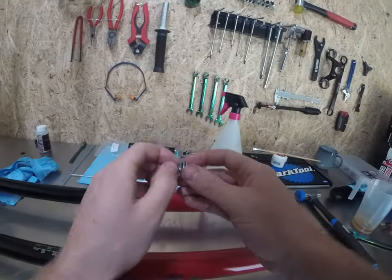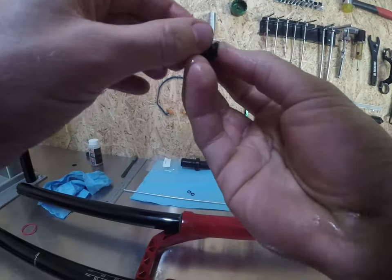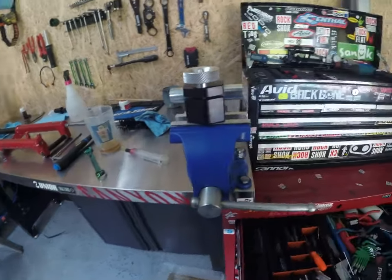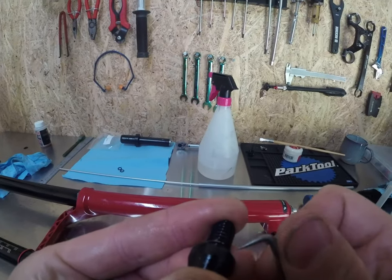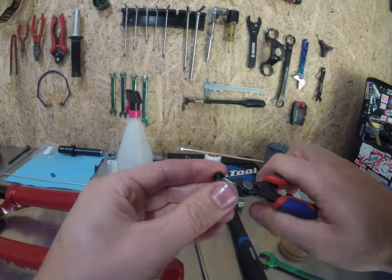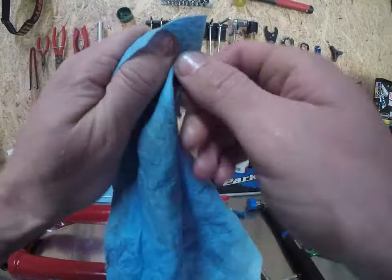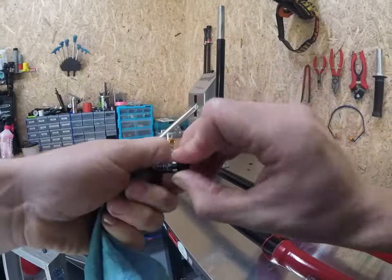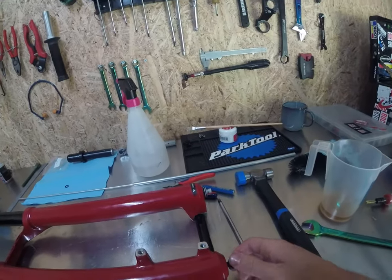Slide your new crush washer on — the rebound side has a hole in it so your knob can run through it. Thread it in by hand. The damper side crush washer can sometimes be a bit more of a headache to get out — use a pick or just get some cutters and cut it off. Clean up the thread, make sure there's no old gunk or old Loctite in the threads. Fresh crush washer down there. Sits in there perfectly. Thread it in by hand again.